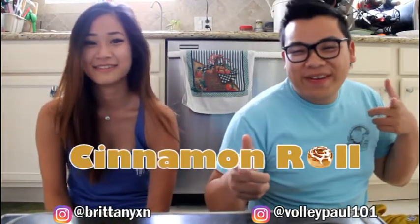Welcome to Yum Dums! I'm Paul. I'm Brittany. And today we are making cinnamon rolls! And today we're putting a little twist on it. Don't you mean rolls?